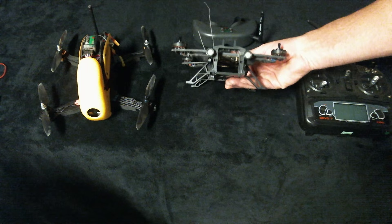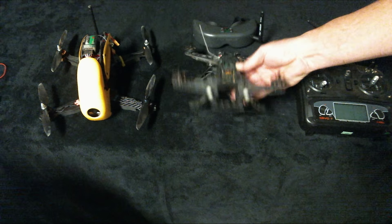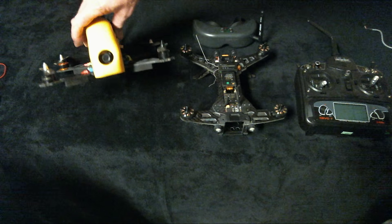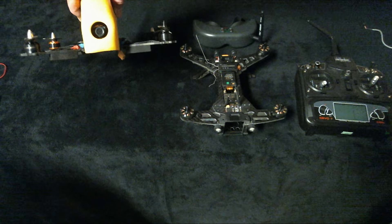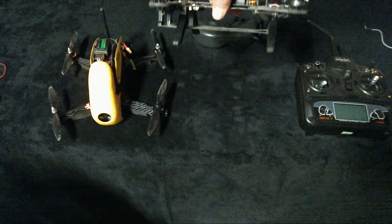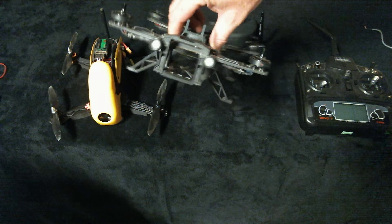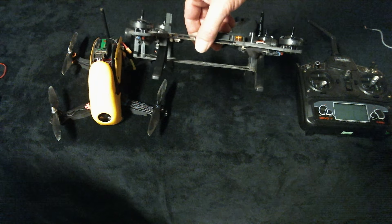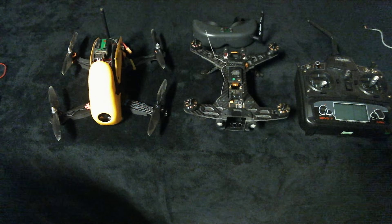I'll give you a quick comparison between the two since I've flown both now. The Runner has propellers mounted towards the top of the craft, and the Robocat has the propellers at the bottom — the main plate is actually at the bottom on the Robocat. On the Walkera, the propellers are at the top and the battery weight sits below the propellers.